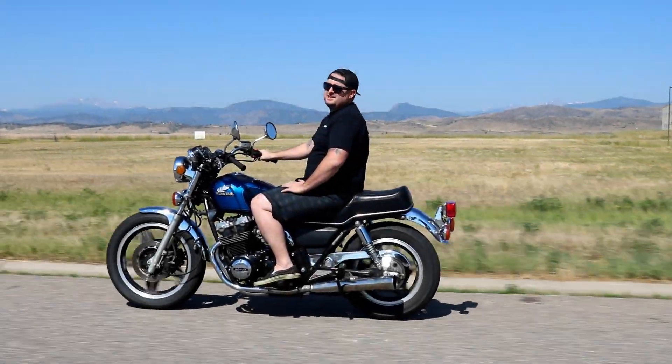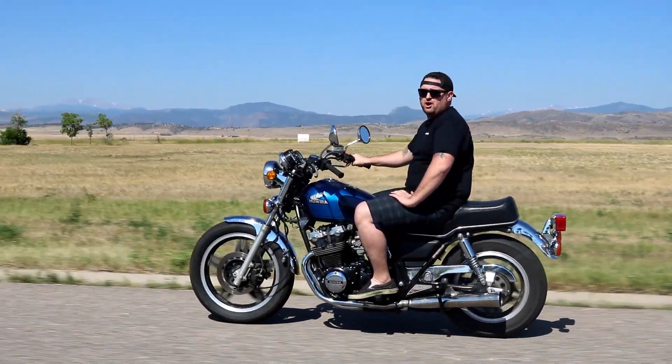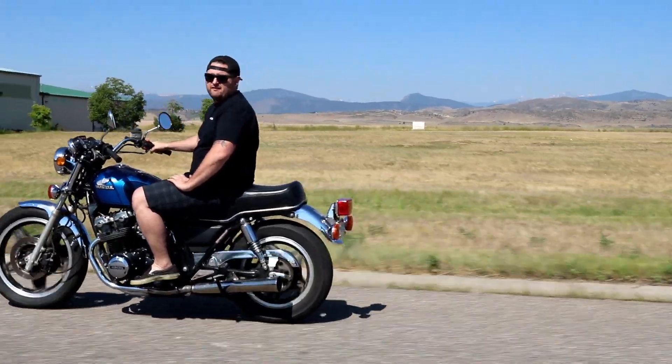Hey, if you have a dual cam Honda CB, you probably had charging system problems. Let RM Stator fix that for you.